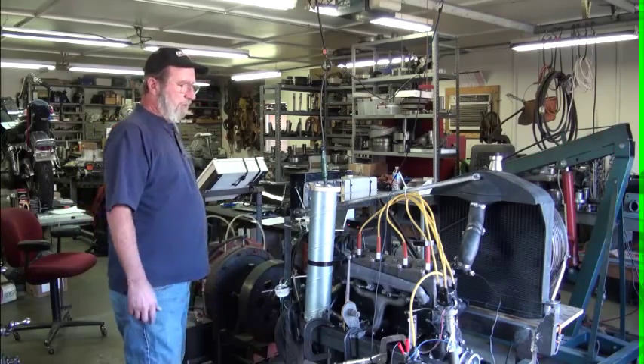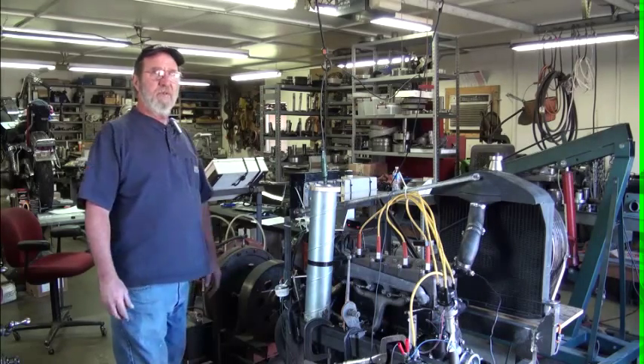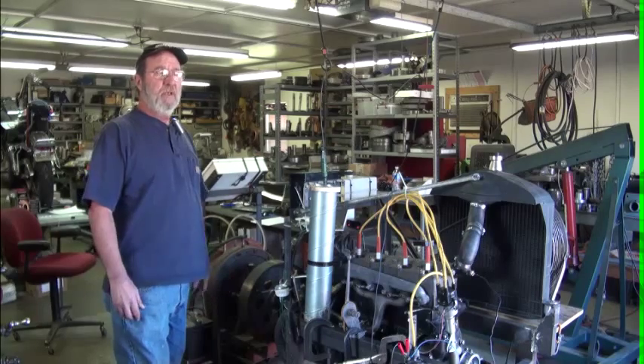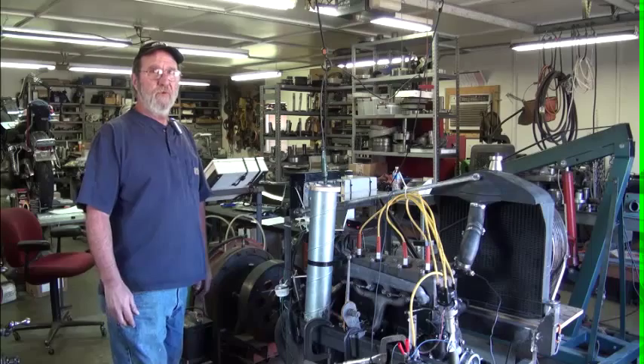At the end of it, we'll be able to take that data and analyze it to know exactly what maximum torque was, maximum horsepower, at what RPM, and how the engine performed through the course of a run.